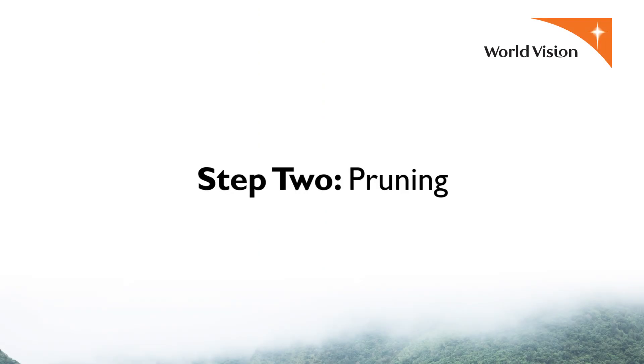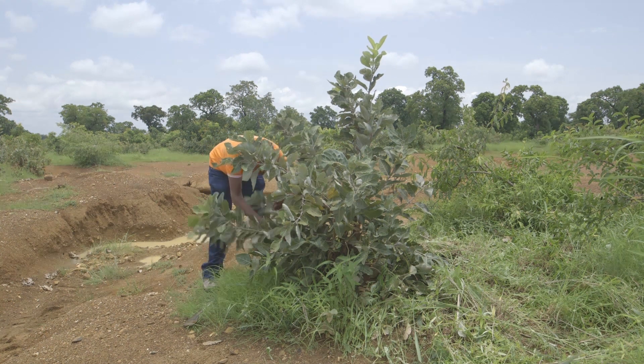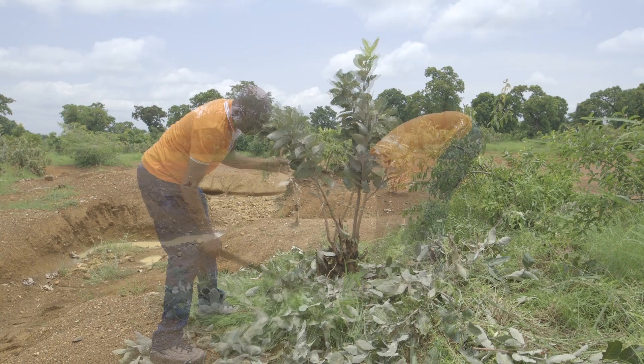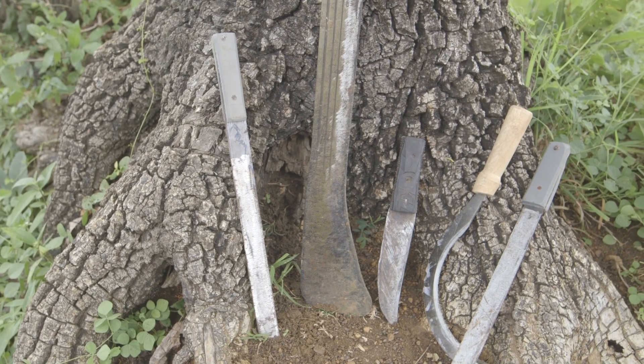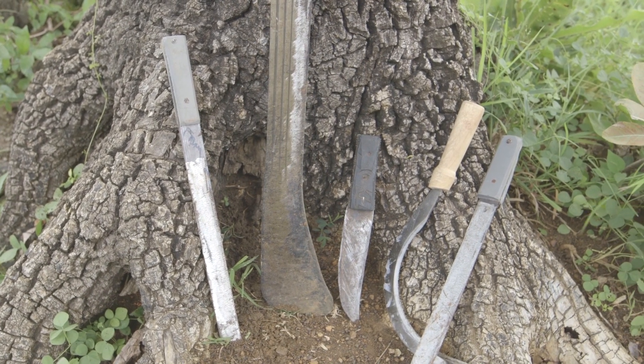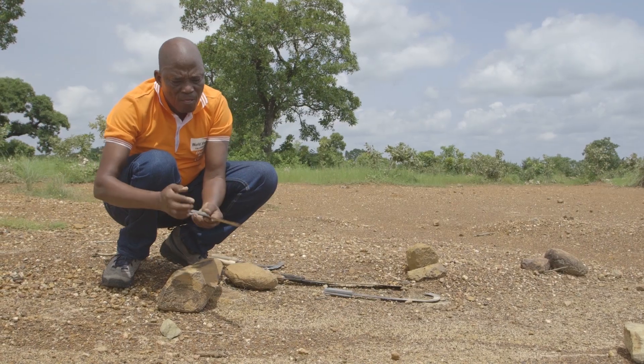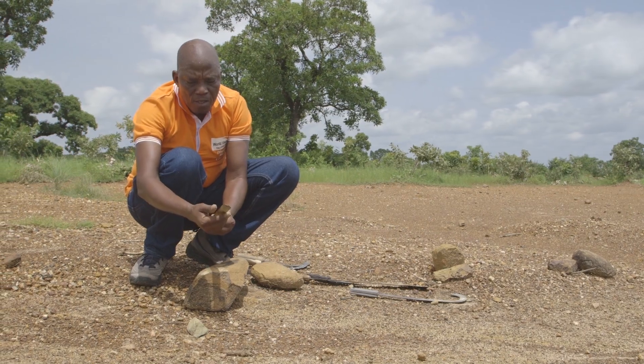Step two: pruning. For each stump, select at least five of the best stems to keep and prune. Use a sharp tool such as a saw, axe, machete, harvesting knife, or hoe so that you can make clean cuts. This will help the stems recover more quickly.